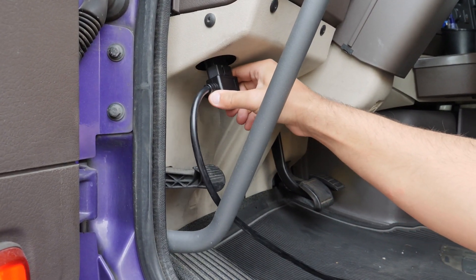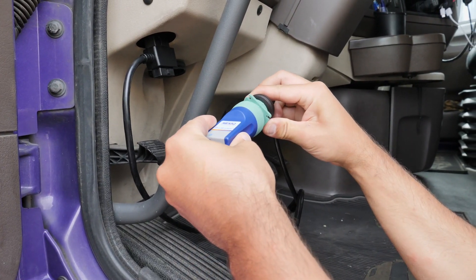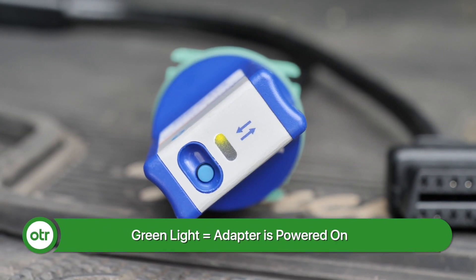You're going to want to use a mobile device and make sure that OTR Diagnostics is downloaded. You're also going to want to make sure the adapter is plugged into the truck's diagnostic port and that the adapter is powered on.